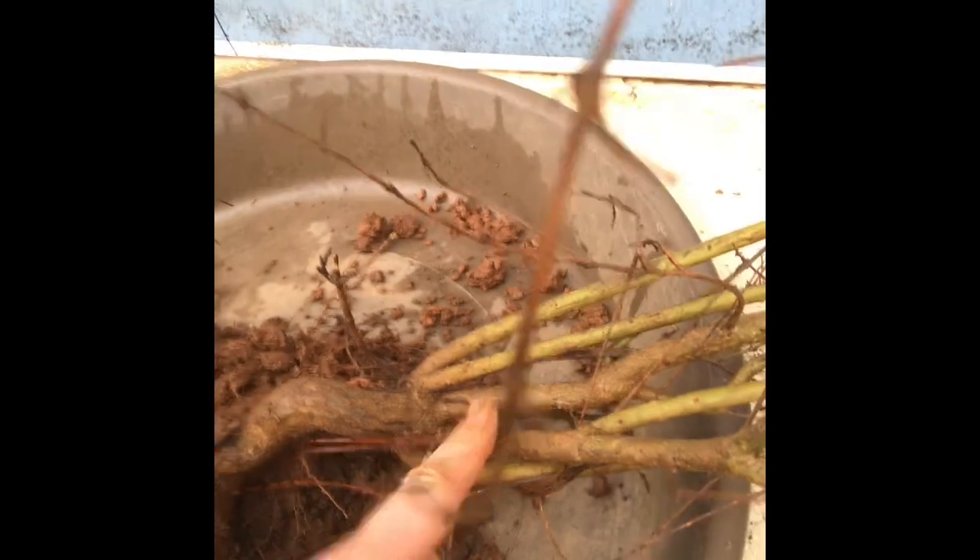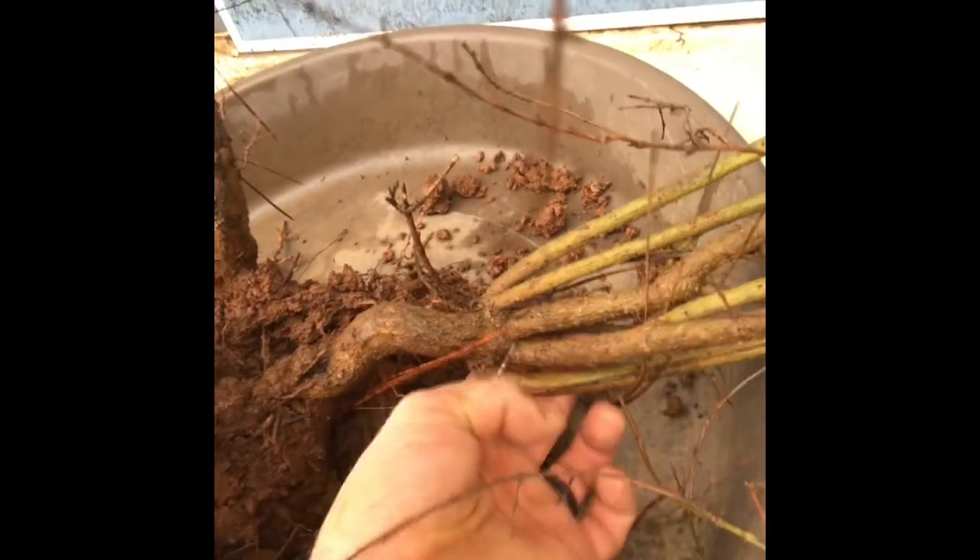I definitely have to cut them back since I lost a lot of roots. You can see this guy here - one, two, three, four, five, six roots coming out of one spot. There's a term for that - it's inverse taper. I'm not sure how I'm going to solve that from a bonsai perspective.